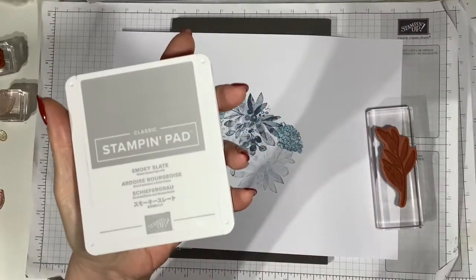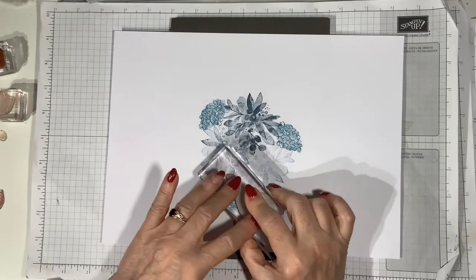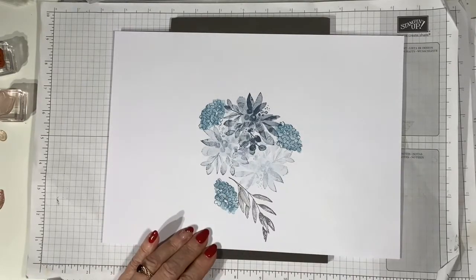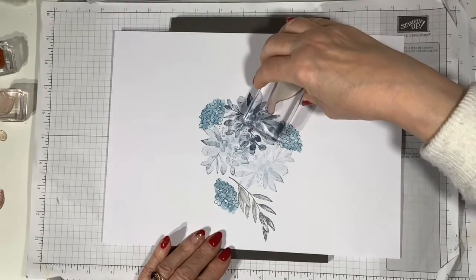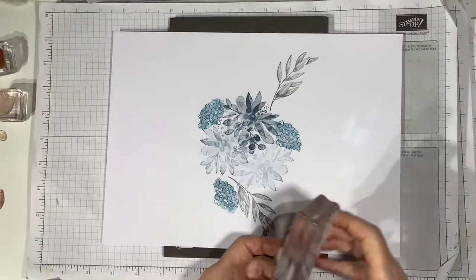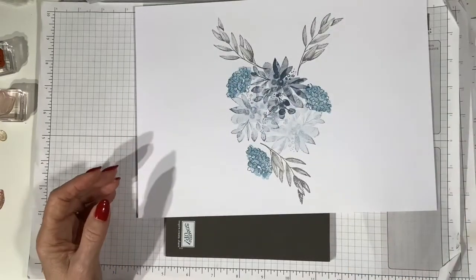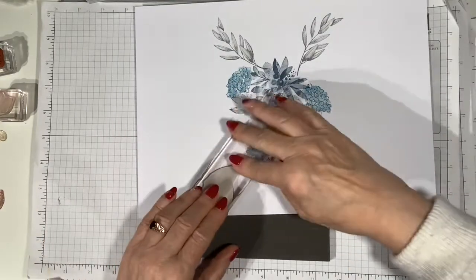Now I'm taking Forever Fern and Smoky Slate and I'm bringing in this lovely multi-leaved bow, just trying to arrange this pleasingly. I'm trying to make two arch shapes on each side of the card. You'll see where this is going later.